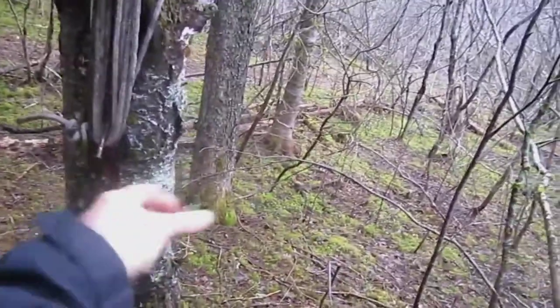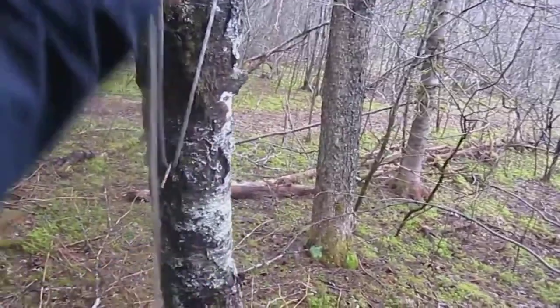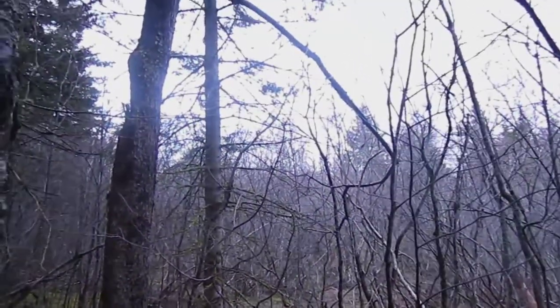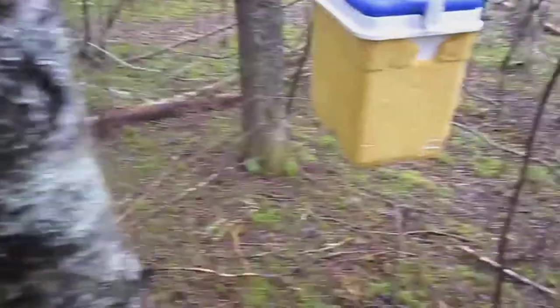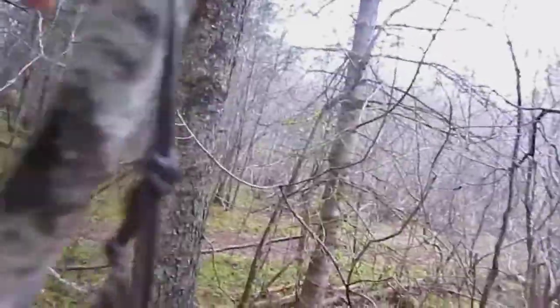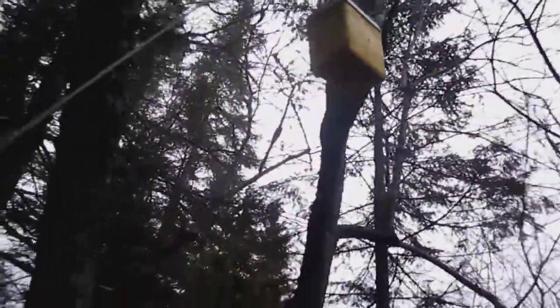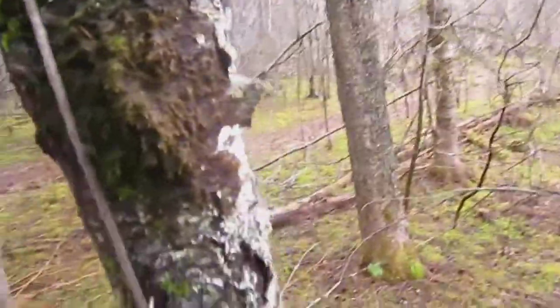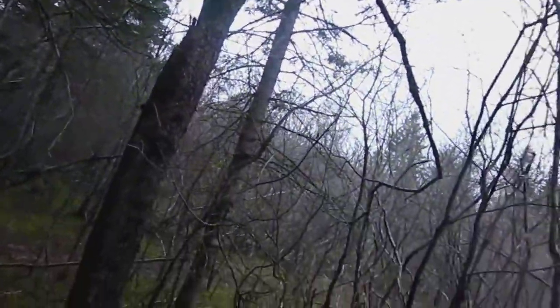This is where I keep my food bucket. Just undo the string from the two nails — just that easy. I've actually got a button on it so it comes off pretty easily. I just take this stick, pass it through the loop, and it goes up probably about 10 to 12 feet. Keeps out the bears and almost just as importantly, the squirrels.